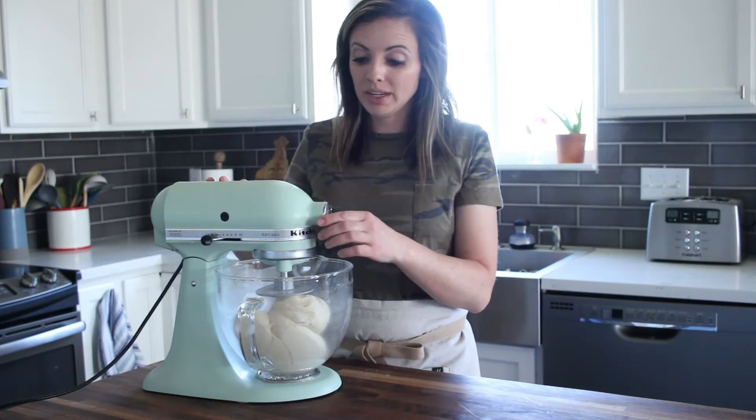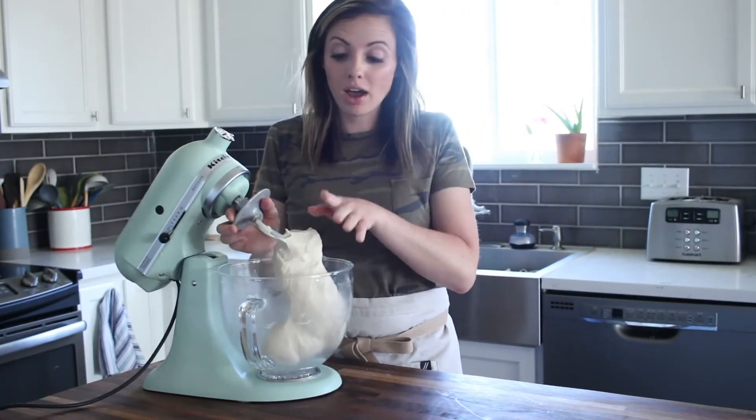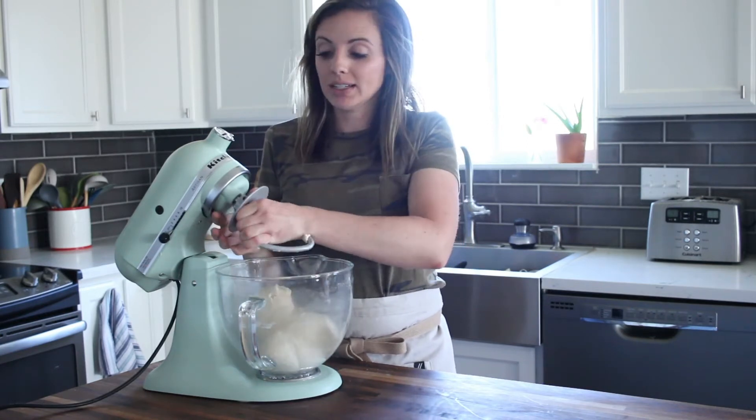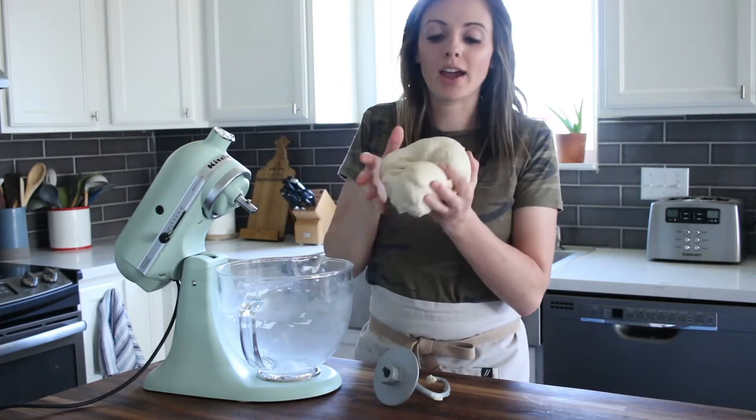This has been kneading for about five minutes and it looks perfect. It is nice and soft, but it's staying together — it's not sticky. I can easily lift it and get it out of the bowl.